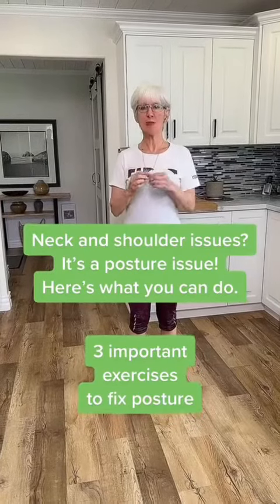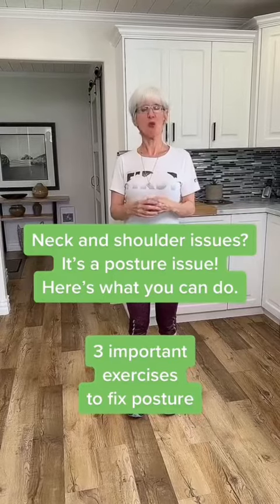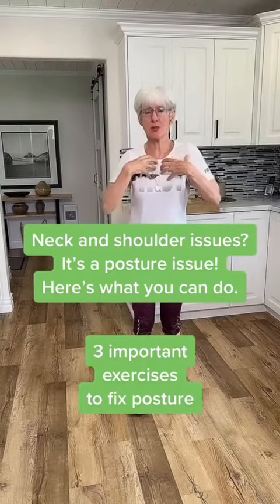Hi everyone. This is a really important topic today, especially as we age. With forward head posture — whether we're knitting or looking at our phones — we start to shorten the muscles through here.